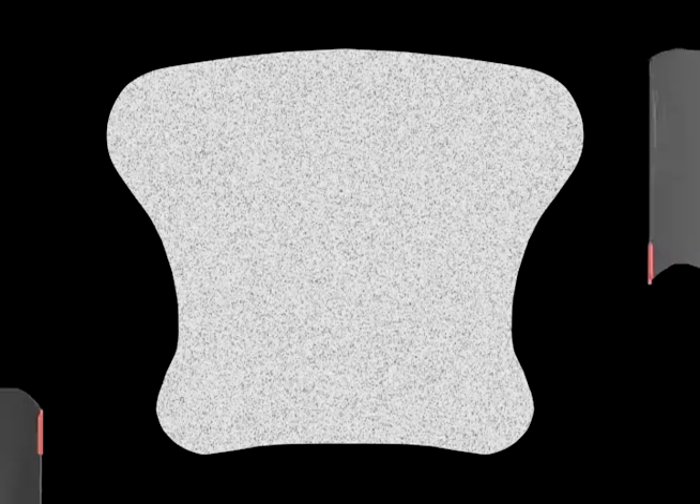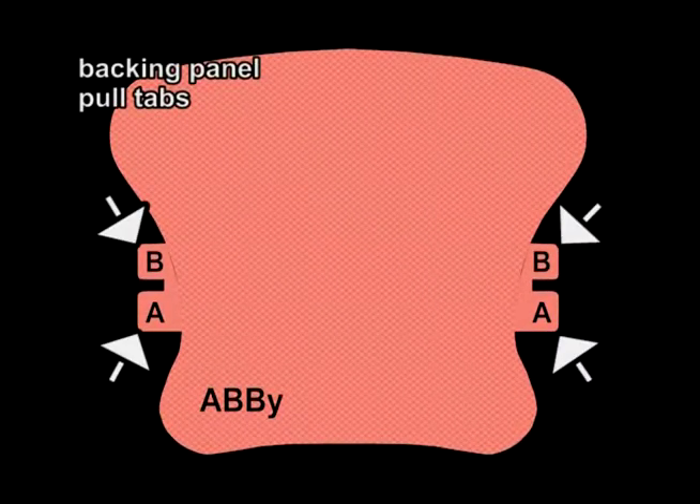The ABBY is composed of a durable yet lightweight nylon lycra material, backed by a silicone-based adhesive gel. Upper and lower backing panels protect the adhesive prior to use. Each of the backing panels has attached pull tabs.